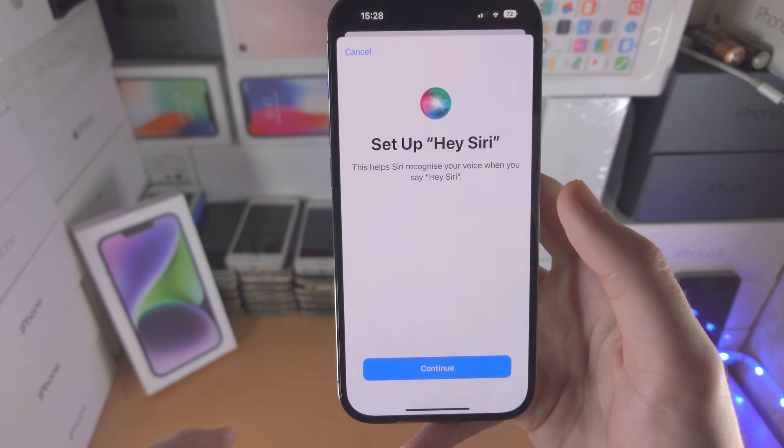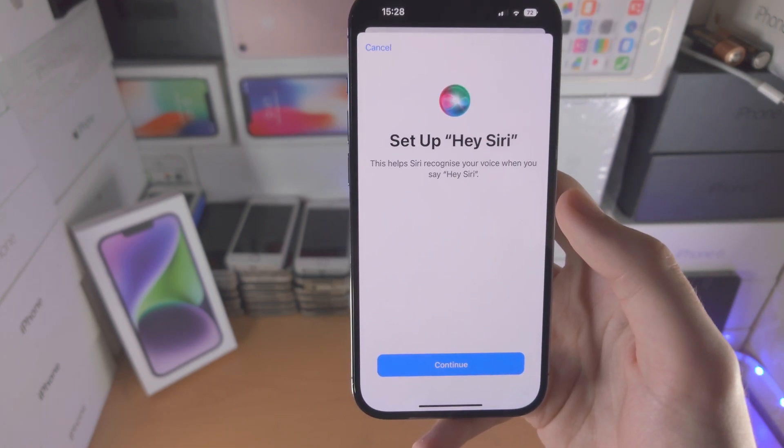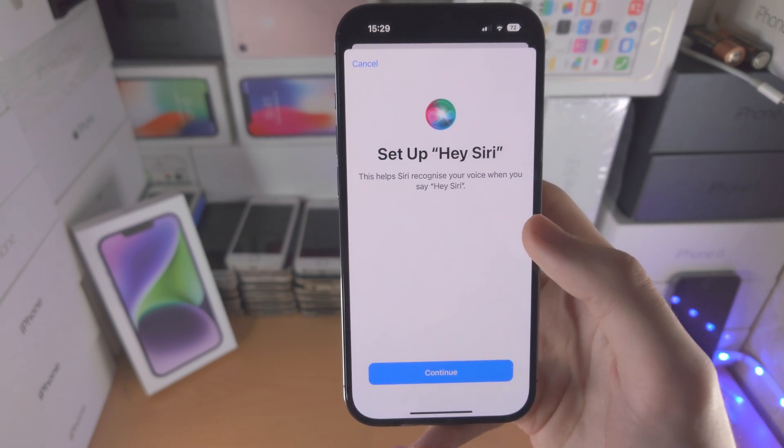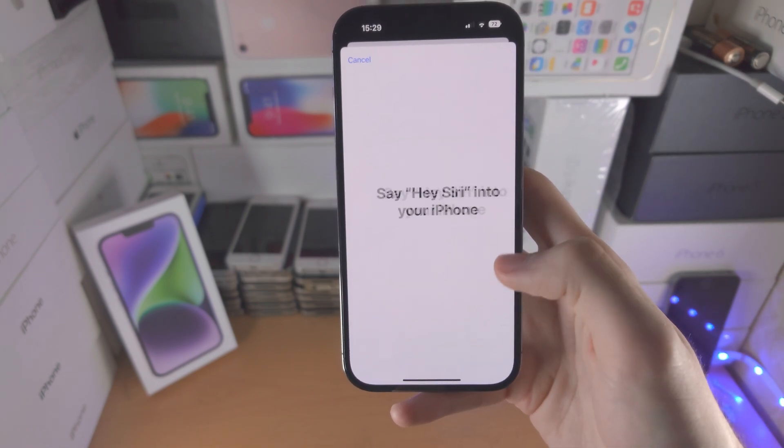When you tap Continue, it's going to show a bunch of voice commands you need to enter in. I'm just going to go through the process and show you.